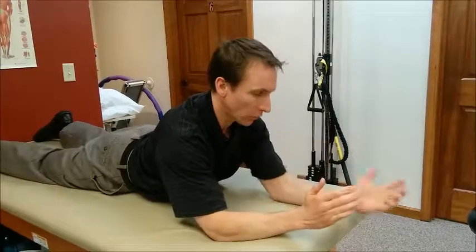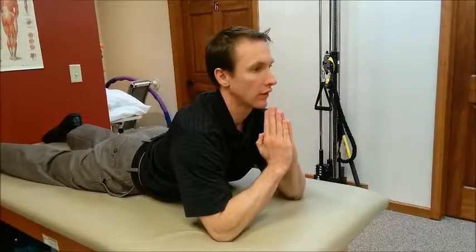One more time: on your elbows, looking at a 45-degree angle, retract a little bit — that's pulling back, giving yourself a double chin — and then rest your chin on your fingertips. Let yourself sink into it. Hold for 30 to 60 seconds.